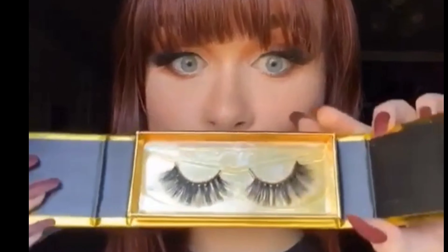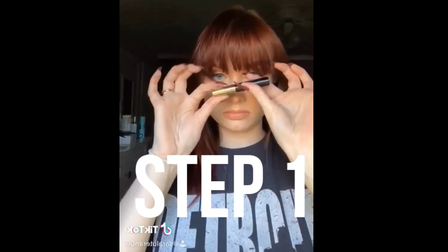What up guys? I partnered with Livid Lash to show you their new Static Lashes, Magnetic Liner, and Lashes. Here's three simple steps.